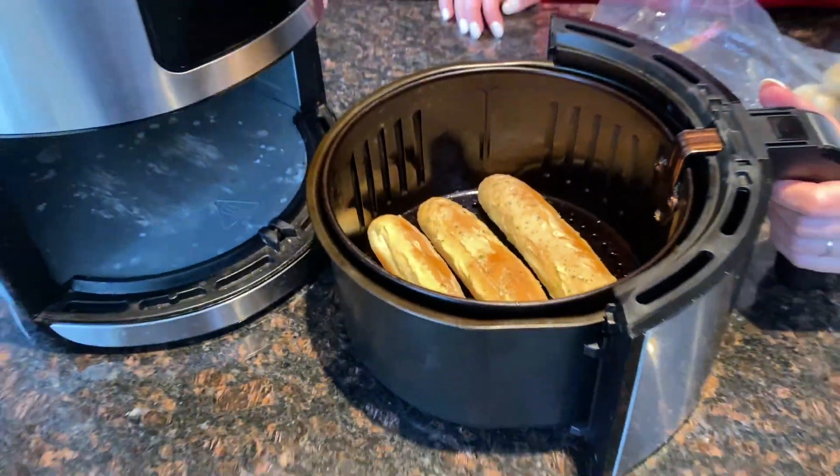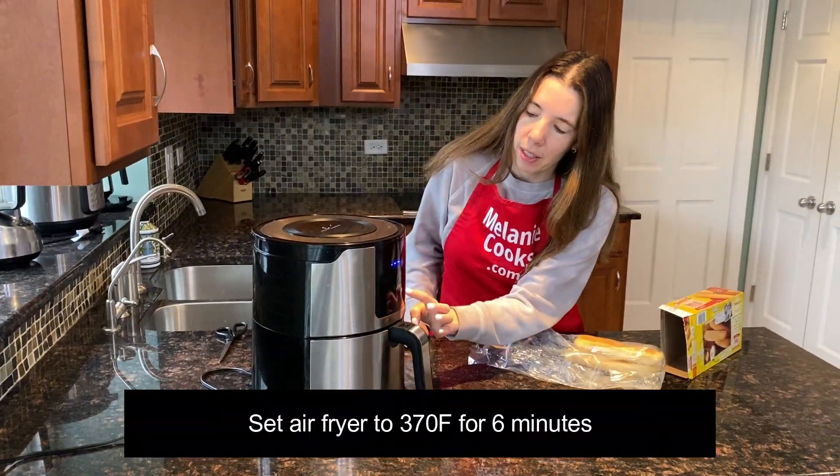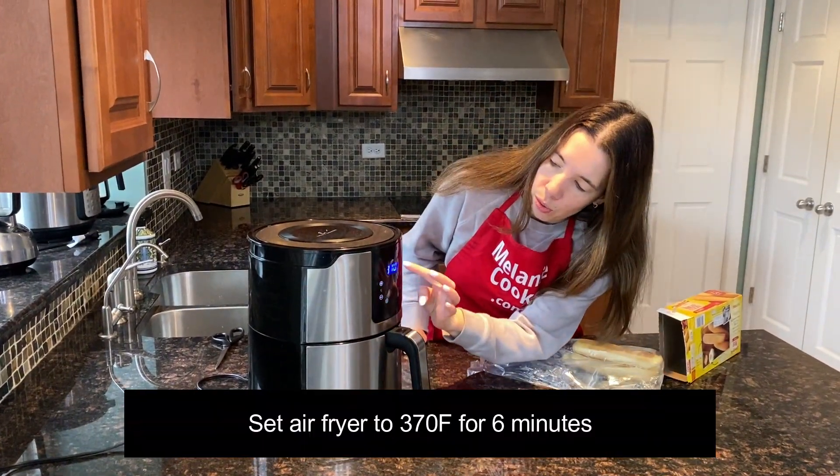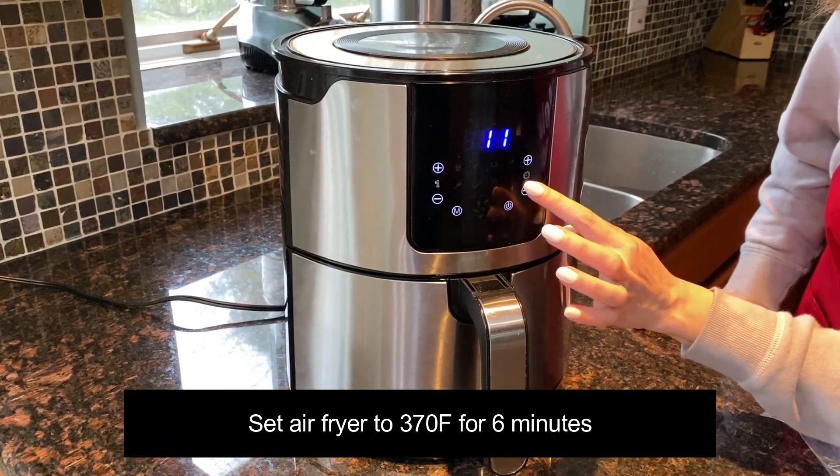Now let's put the air fryer basket in the air fryer. I will set the temperature to 370 degrees Fahrenheit and set the time to 6 minutes.